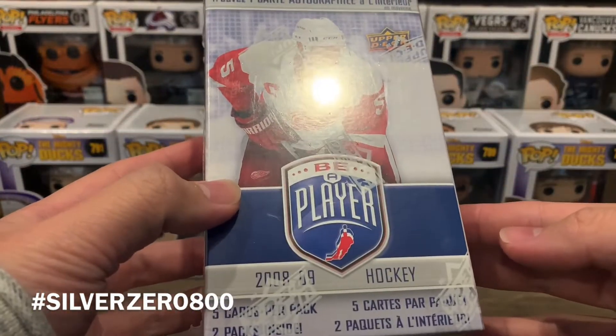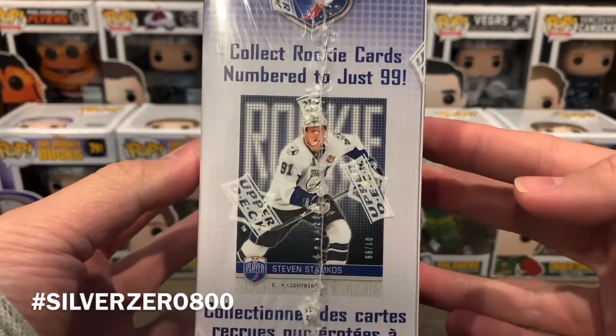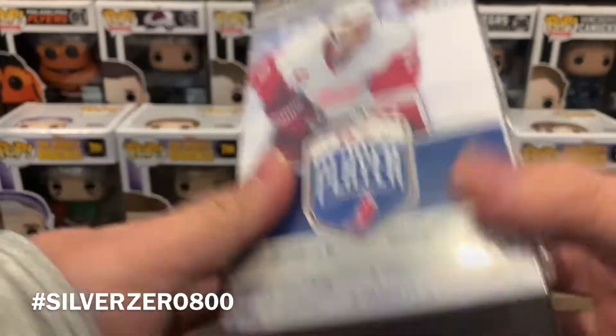There are only two packs in here with five cards per pack, and we're also chasing the Steven Stamkos rookie card, which is just numbered to 99. So we'll see how that goes.